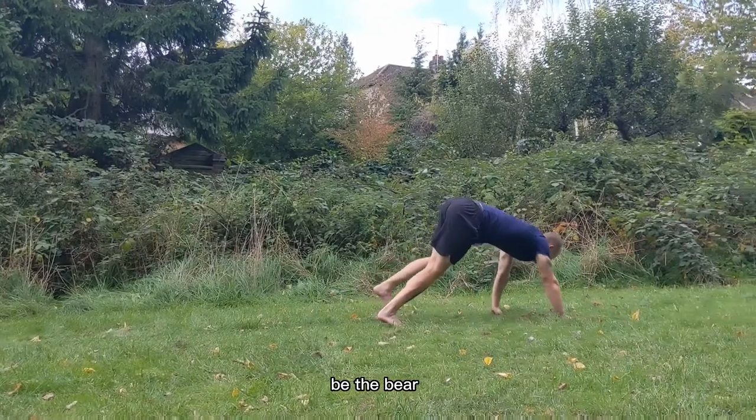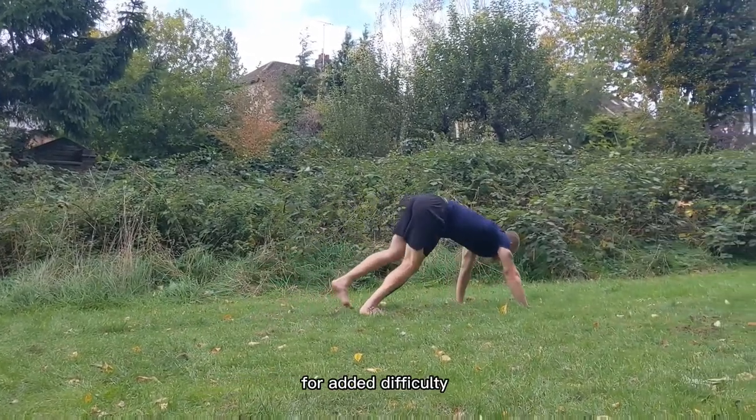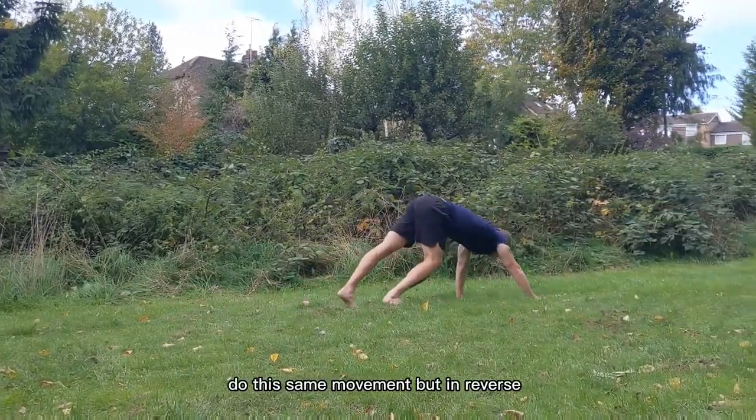Become the bear, be the bear, you are the bear. For added difficulty, do this same movement but in reverse.